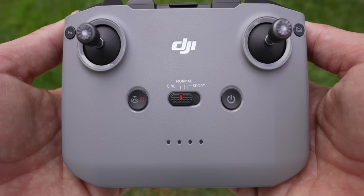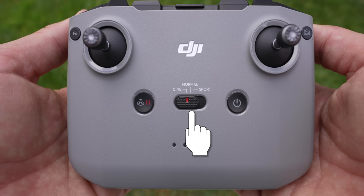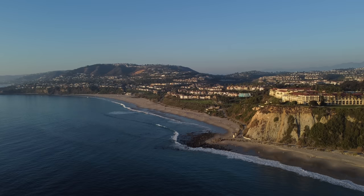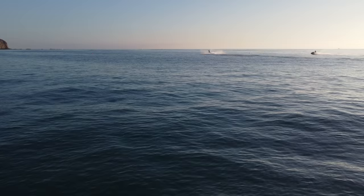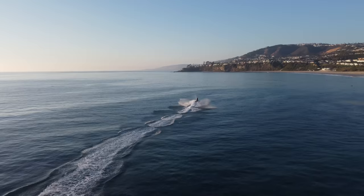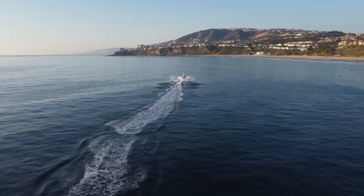In the center is a three-position toggle: Cine, Normal, and Sport — essentially slow, medium, and fast. Cine mode slows down all movements for cinematic footage. Normal is standard flight, though pushing joysticks too fast can look jerky. Sport mode makes the drone go super fast — great for traveling to a location or dynamic shots, but all movements become very jerky. I switch between all three on every flight depending on what I'm shooting.